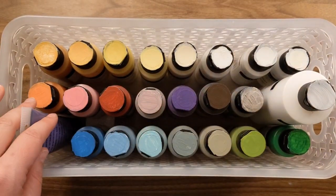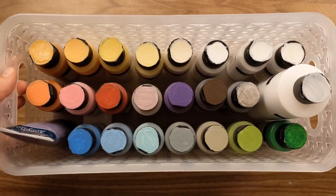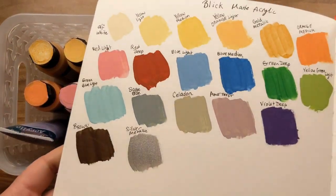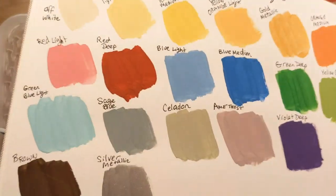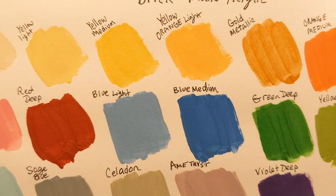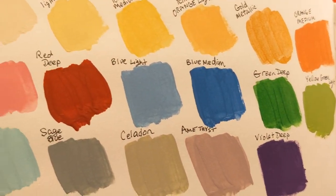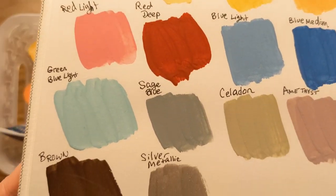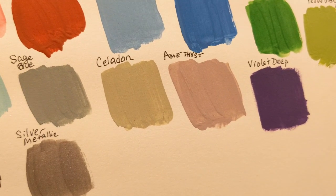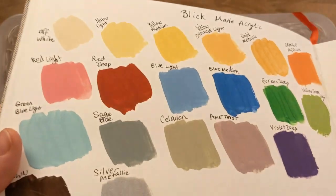I don't know if I needed the extra white yet, but I'm not mad at it — you can always use an opaque matte acrylic white. These are the swatches I did, and the colors are: off-white, yellow light, yellow medium, yellow orange, light gold metallic, orange medium, yellow-green light, green deep, blue medium, blue light, red deep, red light, green-blue light, sage blue, celadon, violet deep, silver metallic, and brown.